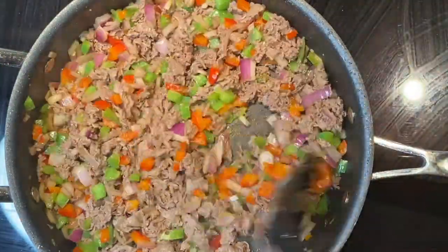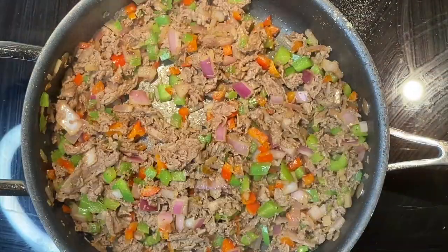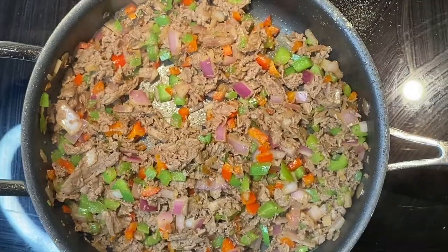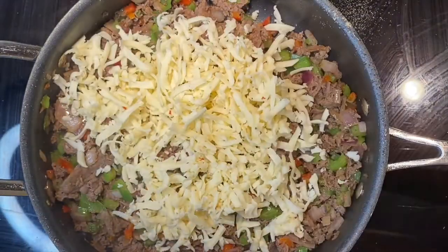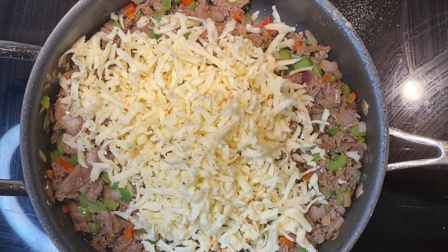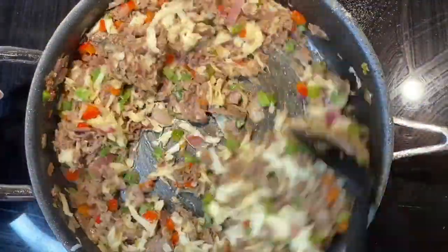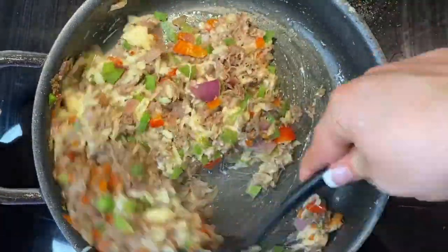Then I'm going to add in my steak. While that is keeping warm, I'm going to shred one block of pepper jack cheese and mix that directly in with the meat. You don't want to melt it completely, but you want it to melt enough that it is covering the entire mixture.